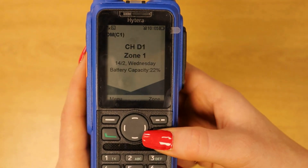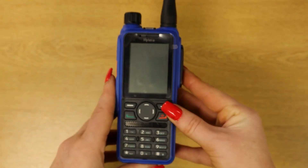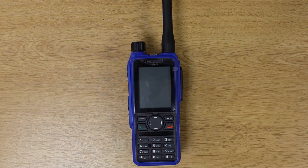To turn the device off you just hold the red button again — the same one you use to turn it on. That brings us to the end of today's unboxing. We hope you've enjoyed the video — if you have, don't forget to leave a like and subscribe to the channel. We put out educational and sometimes entertaining two-way radio content every other week. If there's anything else you'd like to see, leave it in the comments below. Thank you for watching.